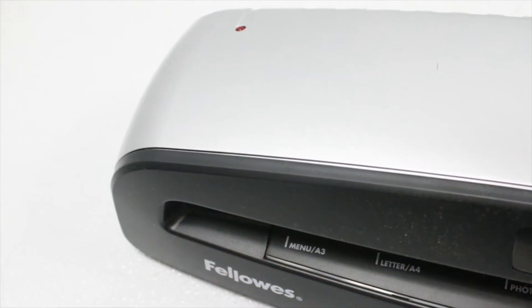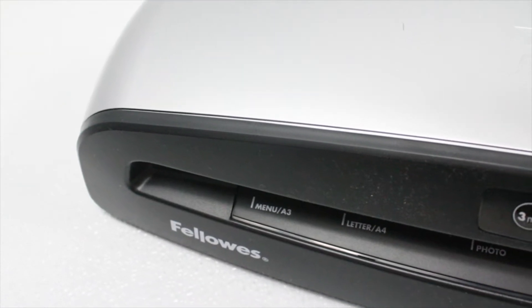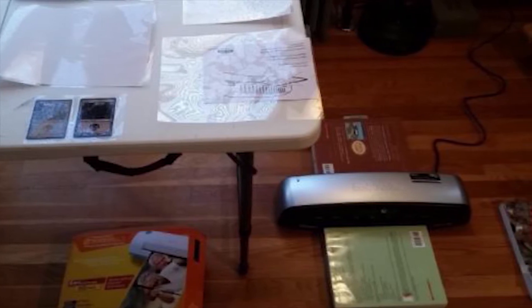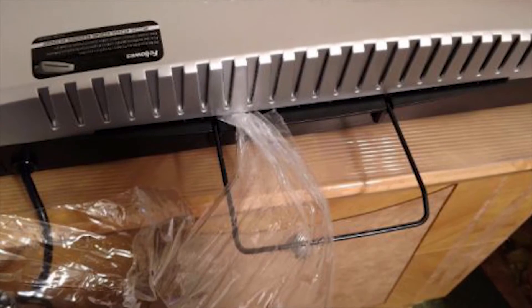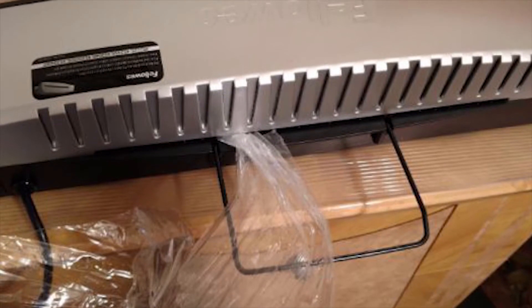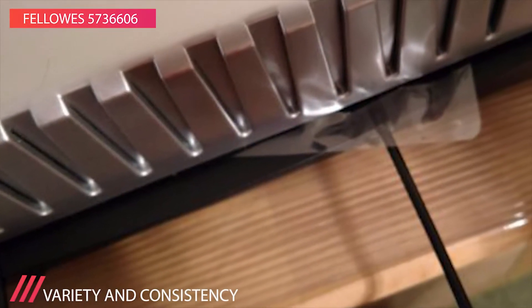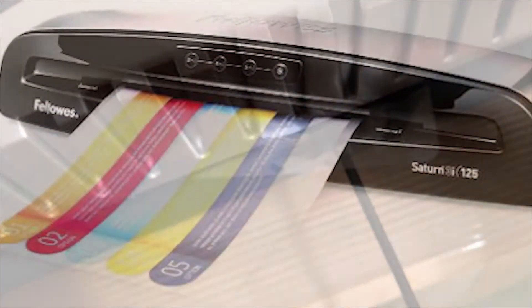Featuring a rapid 1-minute warm-up with InstaHeat technology, the Saturn 3i 125 laminating machine also features an auto shutoff function that turns off the device after a duration of use. It can handle either thermal laminating pouches or self-adhesive pouches with the touch of a button. Self-adhesive laminating pouches can be sent through the machine in the cold setting for quick and easy laminating.